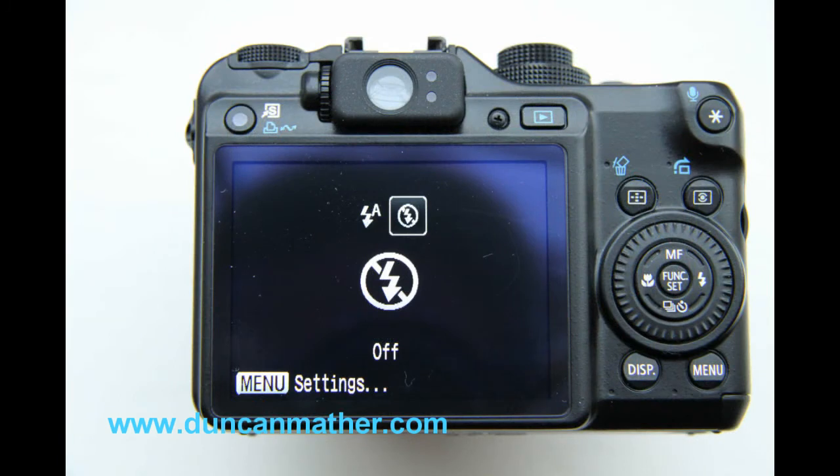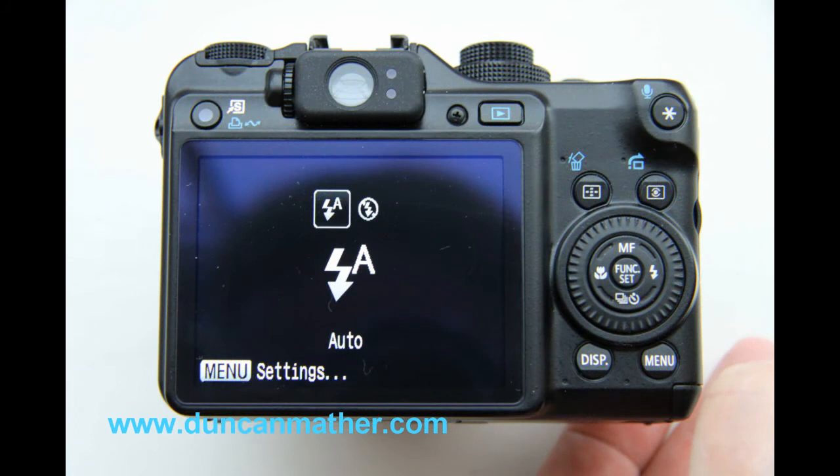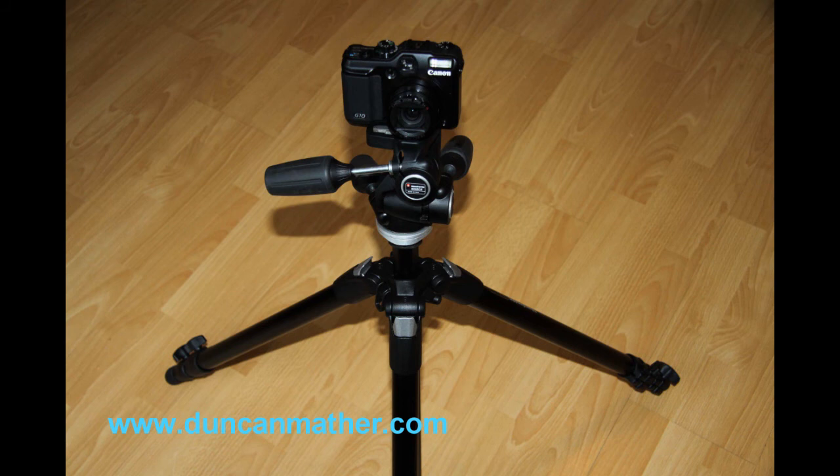If you're taking photographs of reflective objects, turn your flash off, again remembering to switch it back on again when you've finished. If you're taking any photos without flash, it is strongly recommended that you use a tripod.